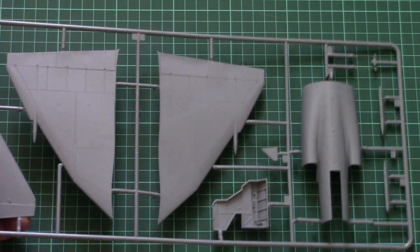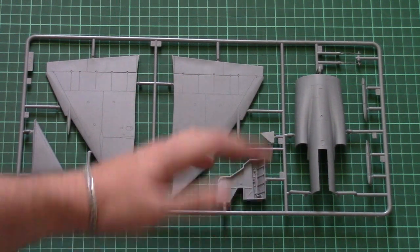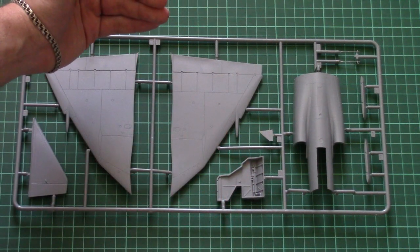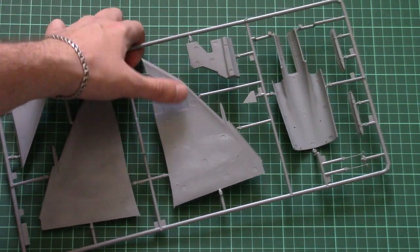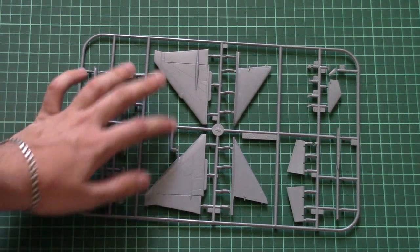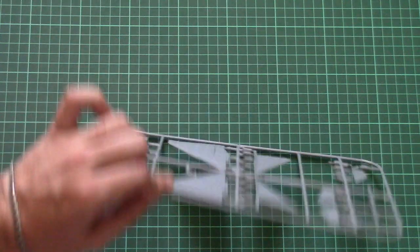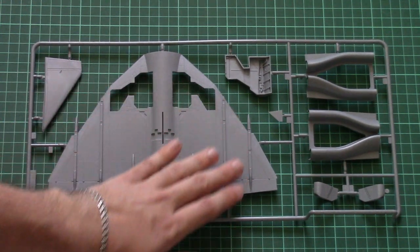The larger wing sprue contains the top wing halves. Note that flaps and ailerons are pre-molded, so they cannot be positioned separately. Wheel wells are molded as one-piece parts. There are positioning pins inside the wing parts to aid alignment, but careful assembly is still advised. The tail fin is also here, assembled from two halves, again with positioning pins. Overall molding quality is consistent with the previous parts.